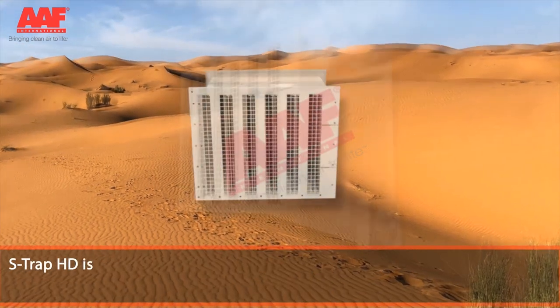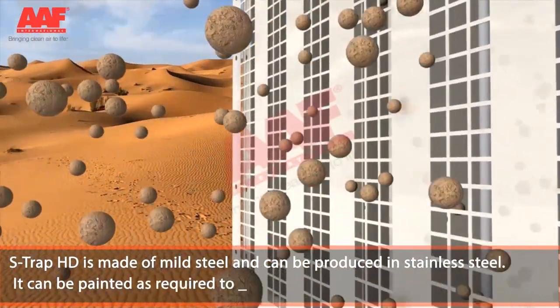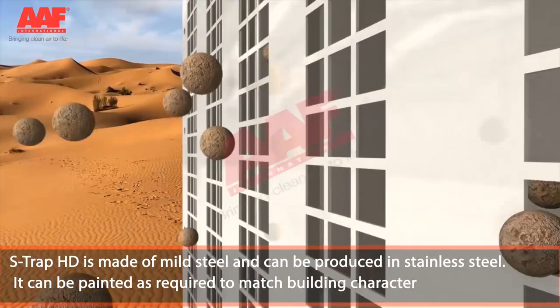S-Trap HD is made of mild steel and can be produced in stainless steel. It can be painted as required to match building character.